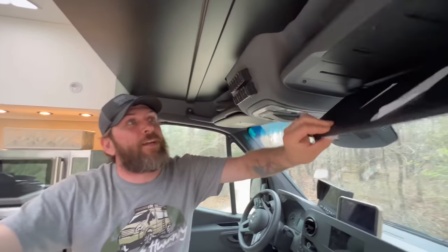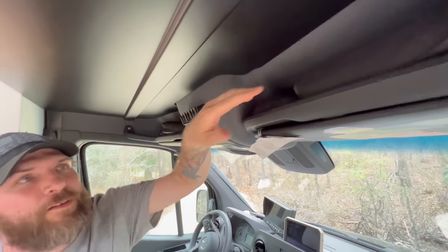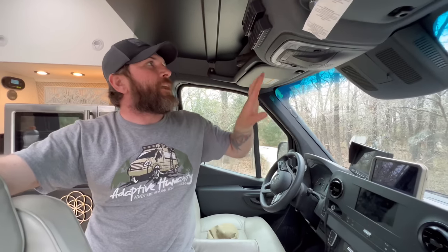Up top there's an overhead shelf where we keep all our camera equipment — it's huge, really deep, about eight inches tall, and holds a ton of stuff. Up above that you've got sun visors and some little storage areas that are kind of cool.